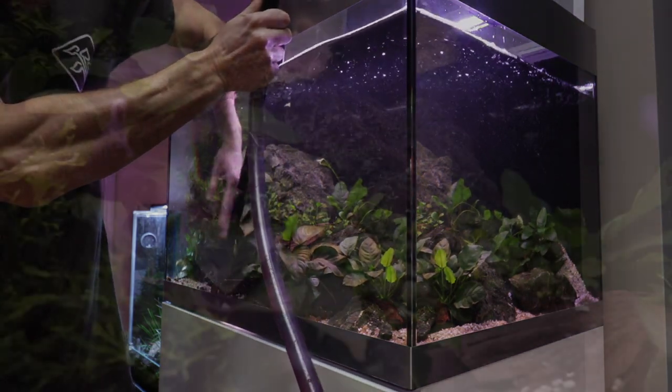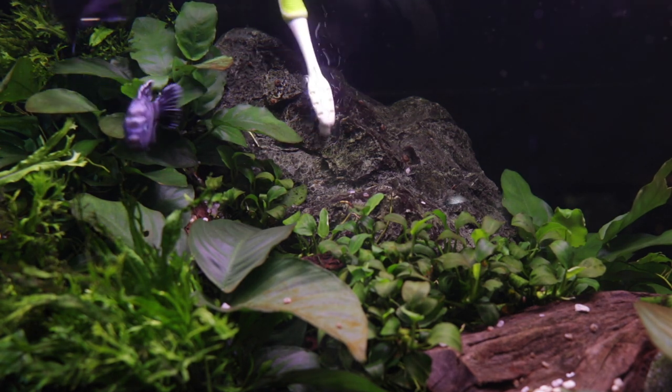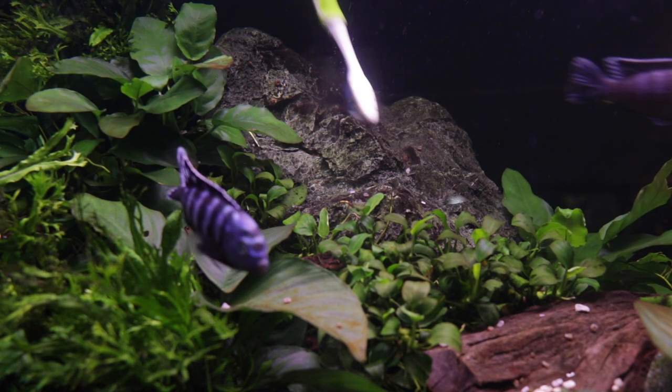Stubborn algae is also removed from the rocks using a dedicated aquarium-use toothbrush. We use an electric version to make the job even easier.